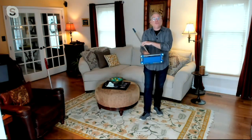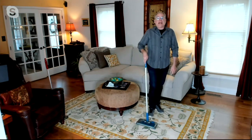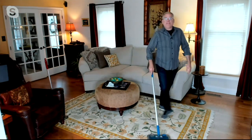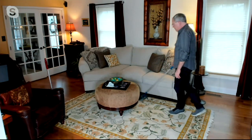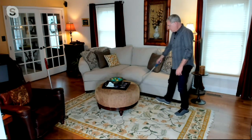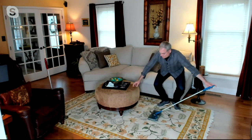This is going to be your go-to sweeper to pick up those everyday messes every single day. Here on the area rug in my living room, I can easily just go up against the sofa, over the area rug. Look at this — it has a nice, slim profile, so I get underneath the coffee table.